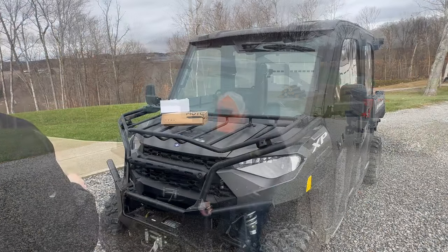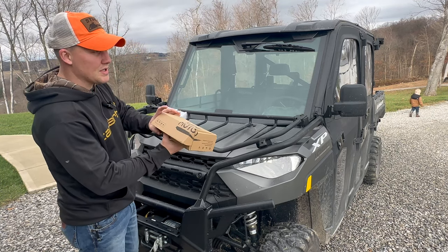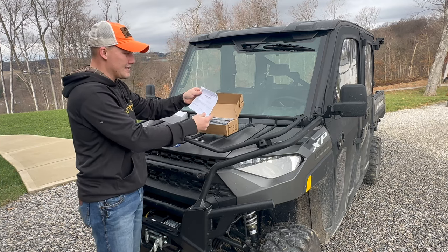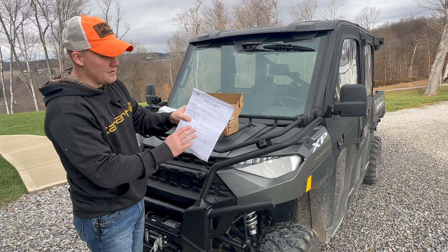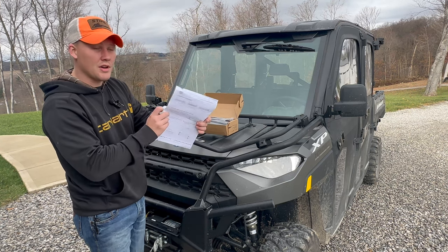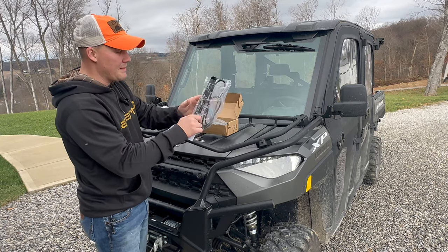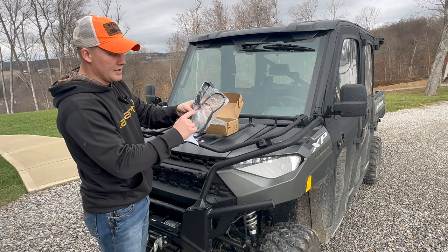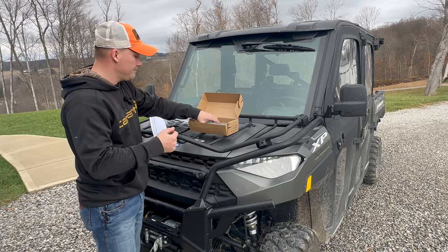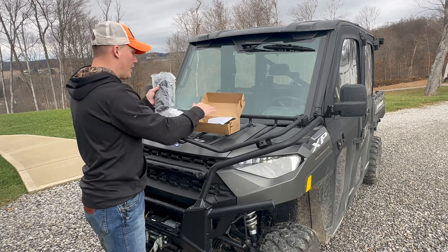Let's go ahead and see what's in the box. This part comes with the LED light, the brackets, and all that hardware. There's a product manual with detailed instructions on how to install it. It also comes with a wiring kit for wiring straight up to the battery, and then obviously the light itself.